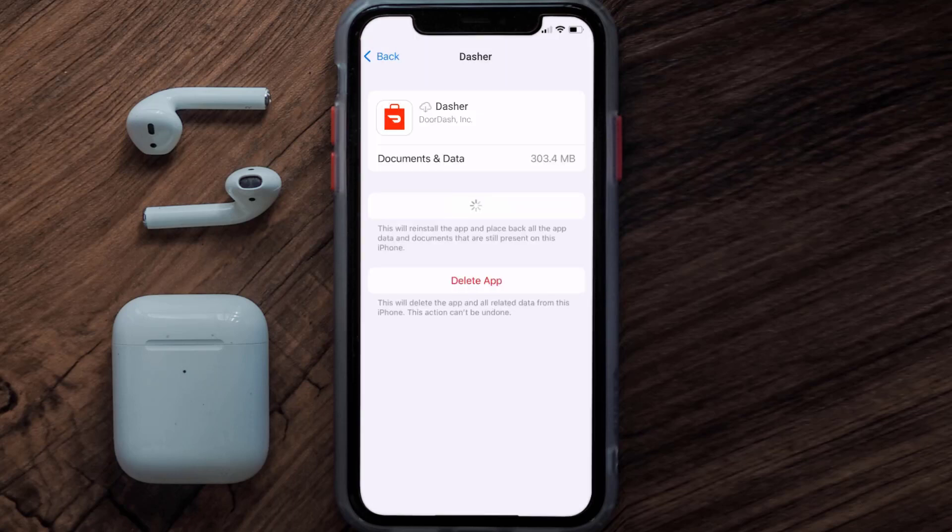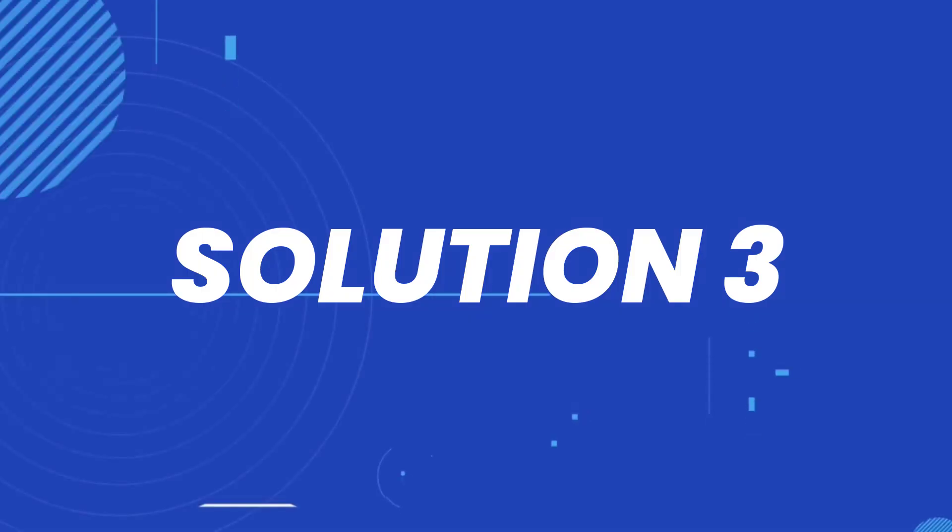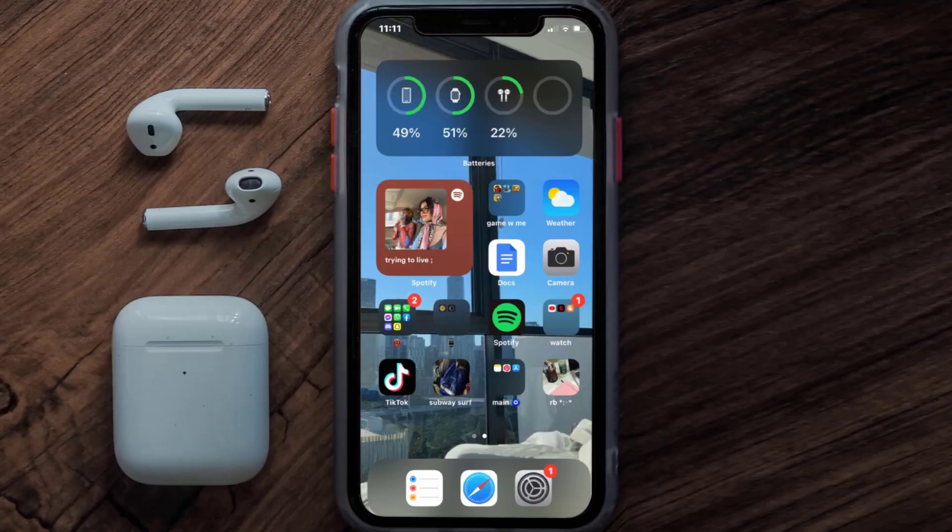Tap again to confirm. It'll take a bit for processing, and then a Reinstall button will show up. Simply tap on it to reinstall the app. This should fix the issue, but if it doesn't, then you need to contact customer support.